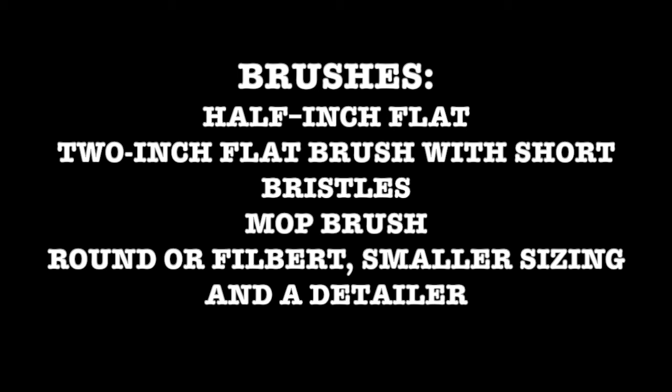And these brushes: half-inch flat, 2-inch flat brush with short bristles, mop brush, round or filbert in a smaller sizing, and a detailer. You may also need slow-dry medium and low-tack artist's tape.